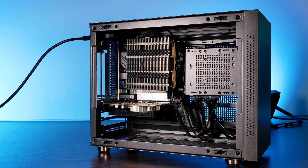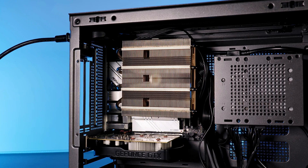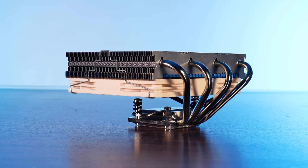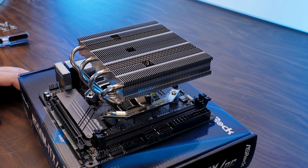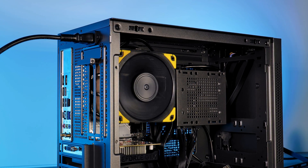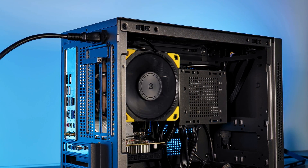To recap: considering its ridiculously small size, the NH-L12S performs surprisingly well on the noise-to-performance front. It's a perfect fit for a Ryzen 5 or i5, but I wouldn't use it on anything hotter. Build quality is the usual Noctua standard — nothing negative to say. Due to being a low-profile cooler, compatibility is somewhat restricted, which is expected. Offsetting it exactly a centimeter would be a great future improvement. And a factory L12A variant with a 25mm fan would make perfect sense for small form factor cases with sub-100mm cooler requirements.